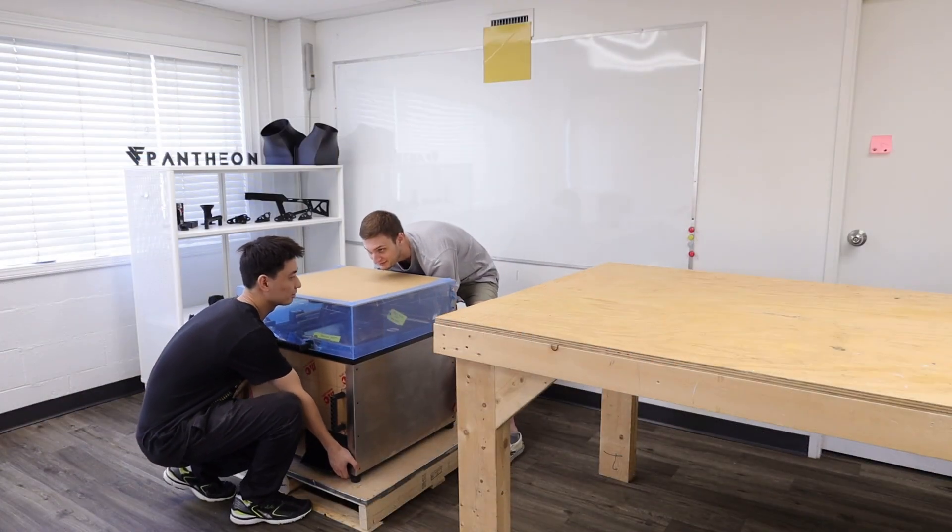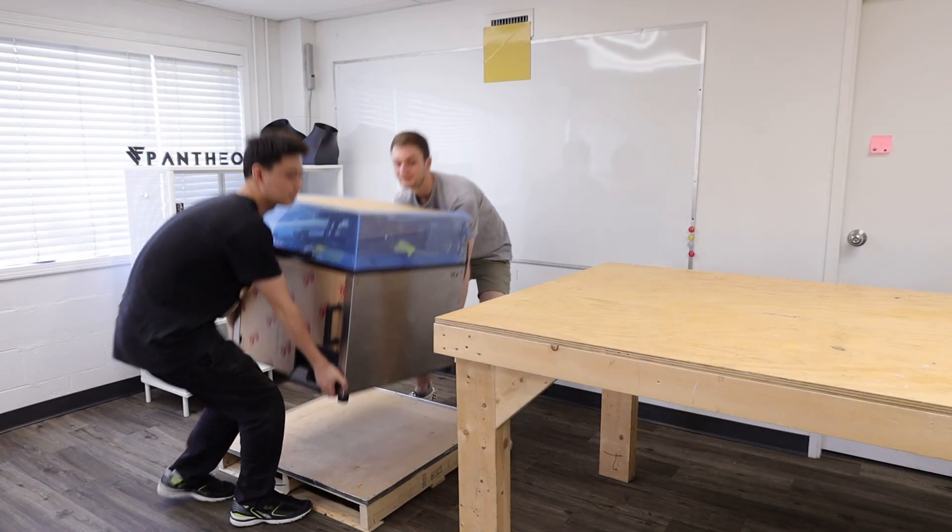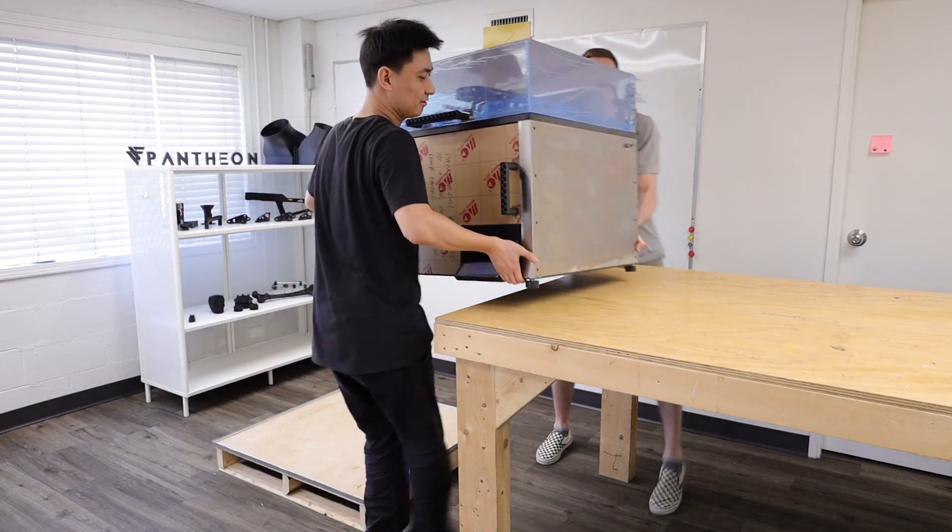You can now set the printer in its intended operating position. Never attempt to lift the printer alone — this is definitely a two-person operation.